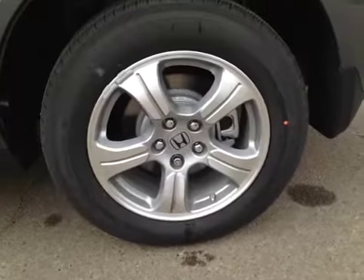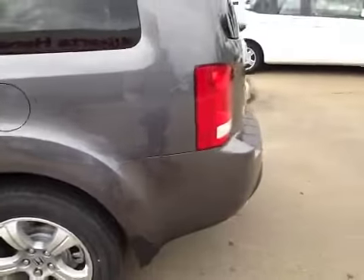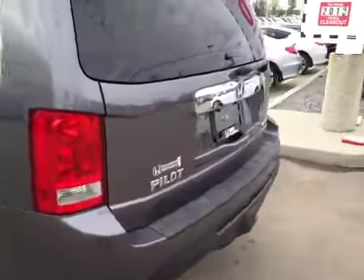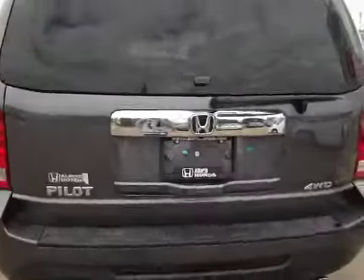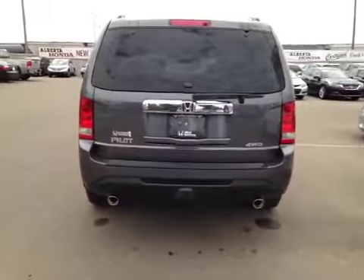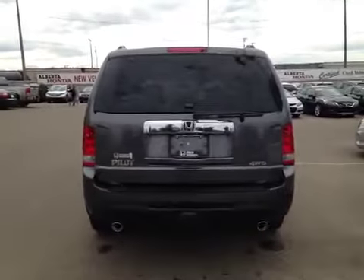On the exterior here we have all-season tires sitting on 18-inch alloy rims. As you come around the back of the vehicle you can see the under-mounted reversing camera located underneath here. This vehicle also comes with the power tailgate option, so all you have to do is hold the button on the key and the trunk will then begin to open up for you.